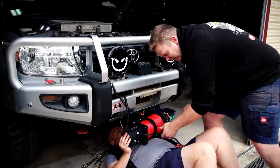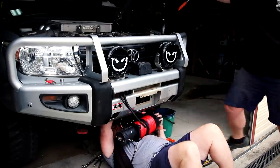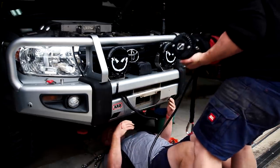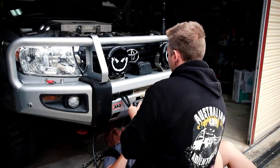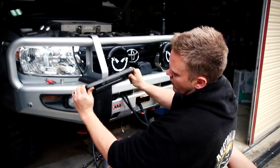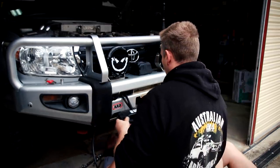Best advice? Get a mate to give you a hand — he can do all the heavy lifting. Another bit of advice: don't listen to your mate when he tells you where to put it. That's another advantage of the Carbon Winch — it's double-sided, so essentially you can offset it up or down. If you want it one way, the writing's up the right way; the other way, the writing's still up the right way. It's a nifty little way of making a multi-use fairlead.